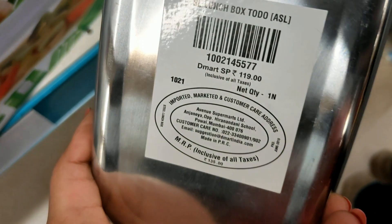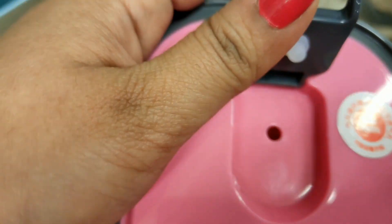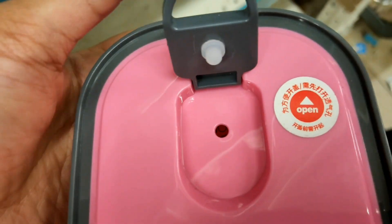Next is a stainless steel lunch box priced at Rs. 119. It is airtight and opens from the side. It is a good quality lunch box.